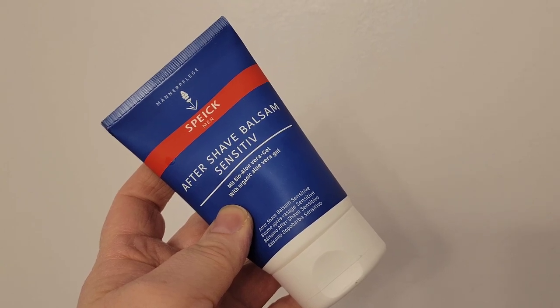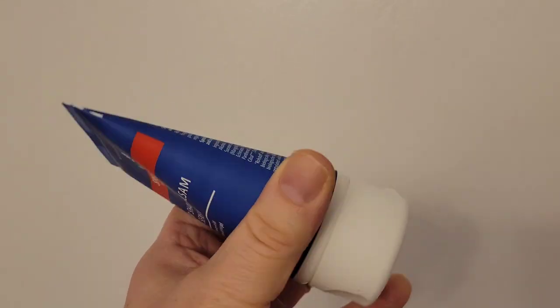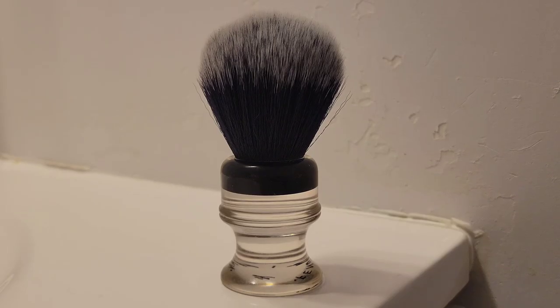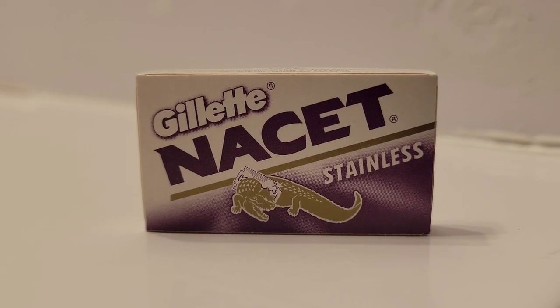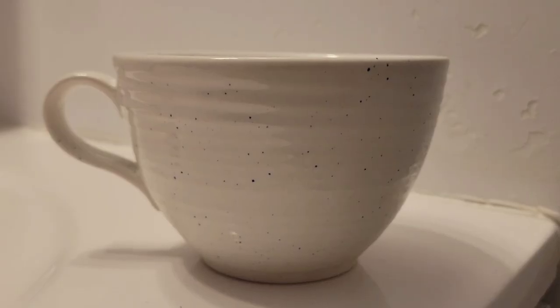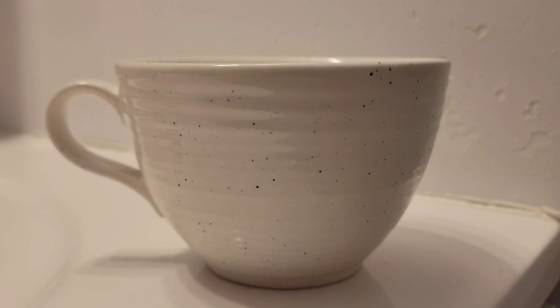This is the tube of the aftershave balm, with an overview and description at the back. For today's shave I'll use the Merkur Futur equipped with a Gillette Nacet blade, keeping the setting at two. To apply the cream I'll use this synthetic shaving brush from Fendrihan. The Gillette Nacet stainless blades come five per pack, and I'll soak my brush and razor in a coffee mug with warm water.